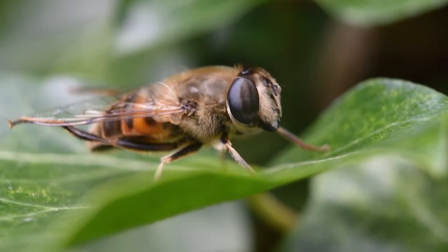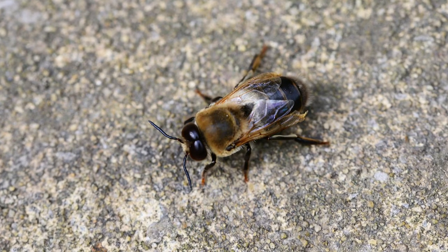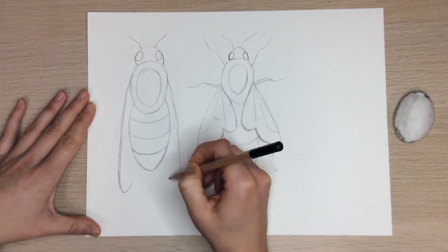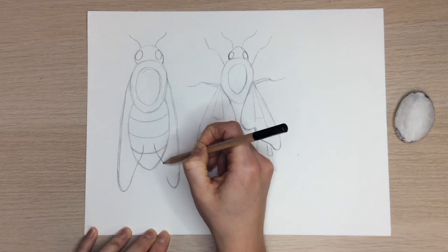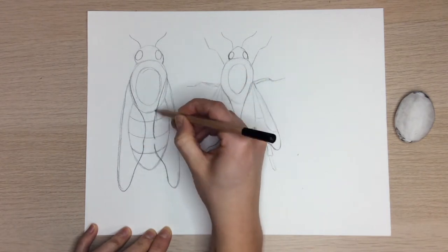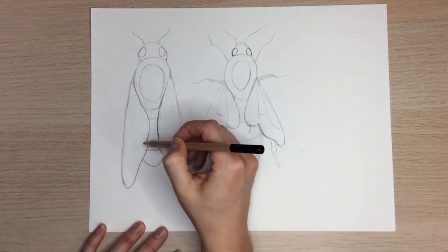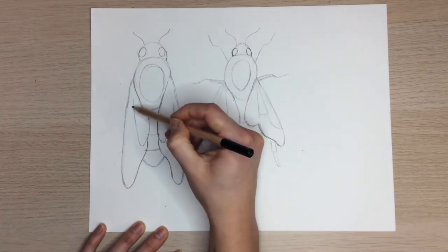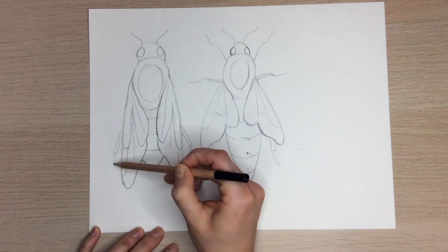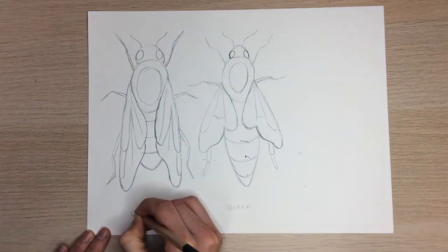All drone bees are male, and they don't spend much time in the hive. Instead, they venture out to look for new hives. That's why drone bees have really good eyesight and have larger eyes than queens or worker bees. Some drone bees even have eyes that cover the whole top side of their head. A drone bee's wings are a little larger than a queen's too — draw the wings the same way we did before, only this time make sure the wings go past the drone bee's body. Drone bees have to be really strong flyers, so they have really powerful wings. Draw the wing veins too, followed by six legs. Remember that some legs can be covered by wings, and the legs only attach to the middle body part. Now we are done drawing the drone bee. Nice work!